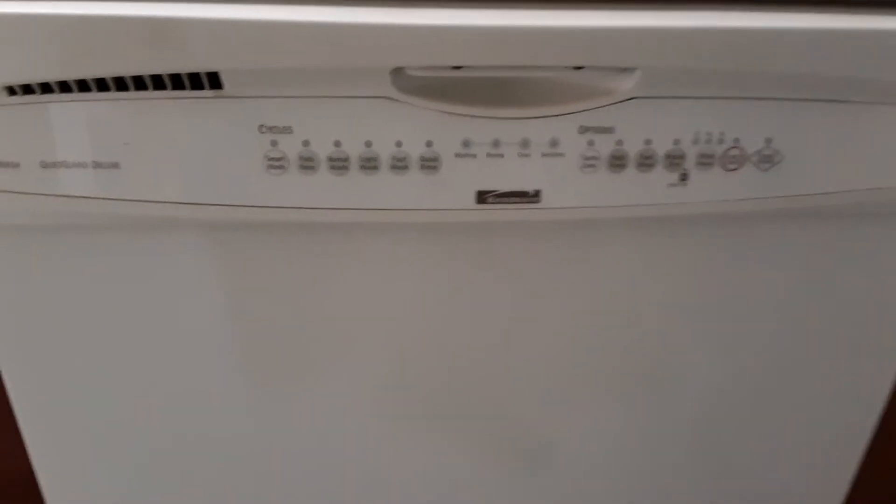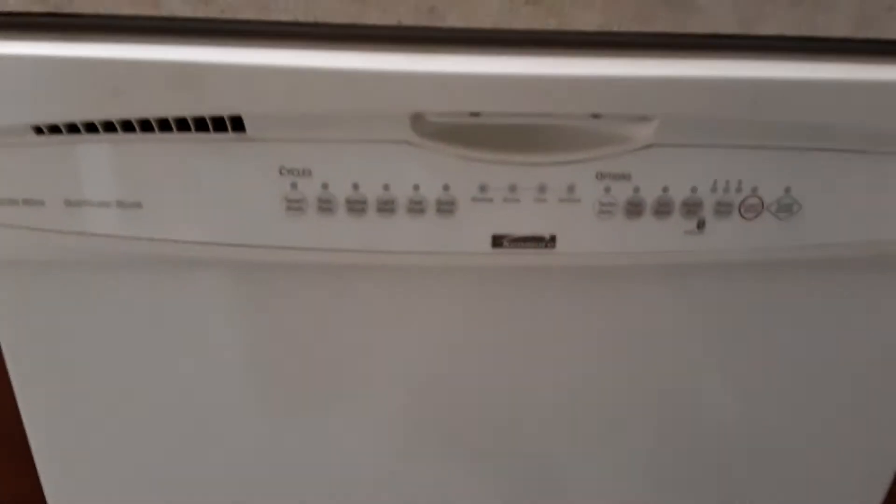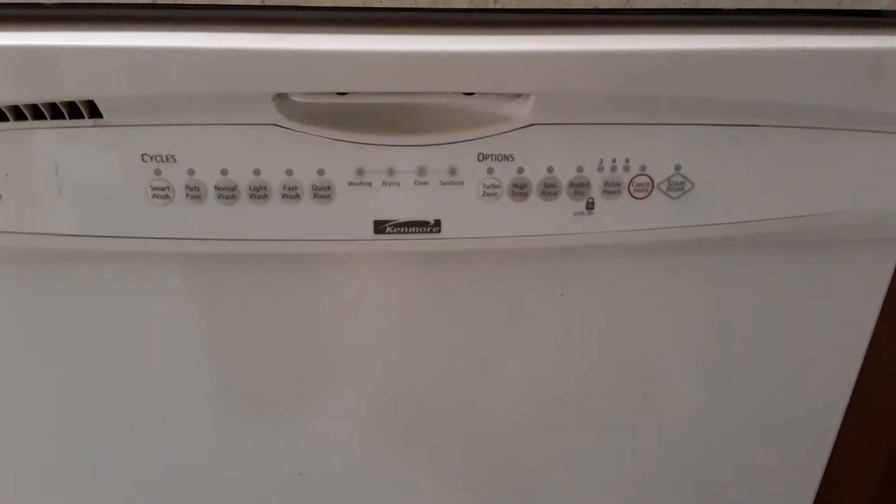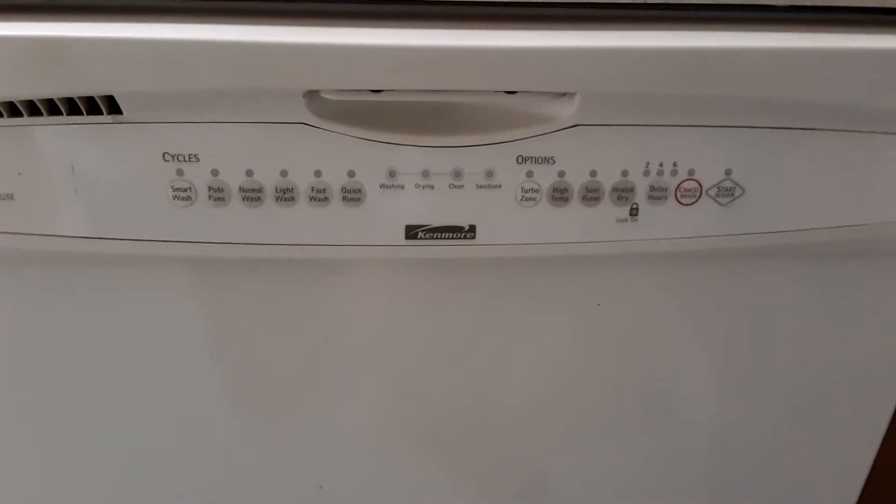If your dishwasher is stuck on a blinking clean light and you can't get it to do anything — I even flipped the breaker on mine, it wouldn't work at all, it didn't do anything — turn it back on and it's still blinking clean.